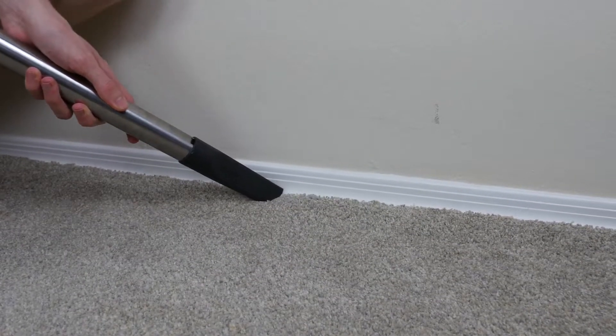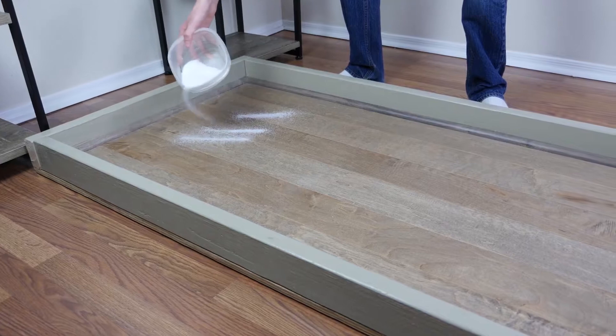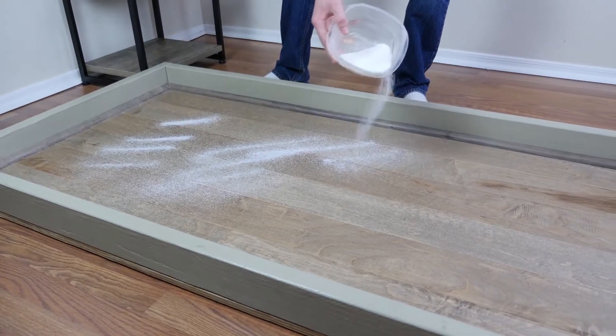It also comes with a super useful flexible handheld mini turbo brush attachment for cleaning upholstery, stairs, and other tight spaces. Here's what a customer has to say about owning this vacuum for pet hair.